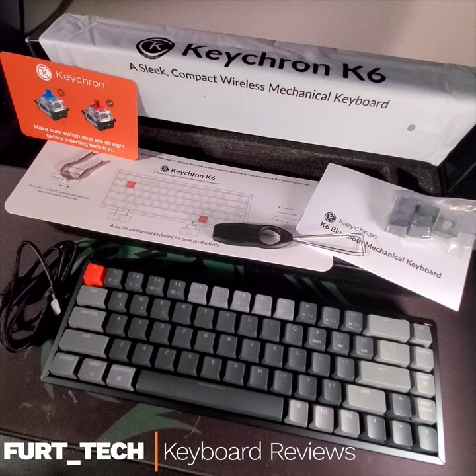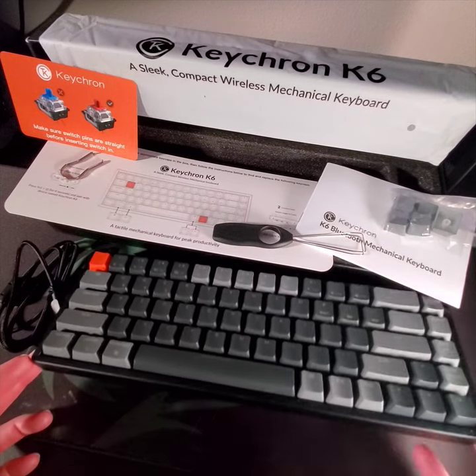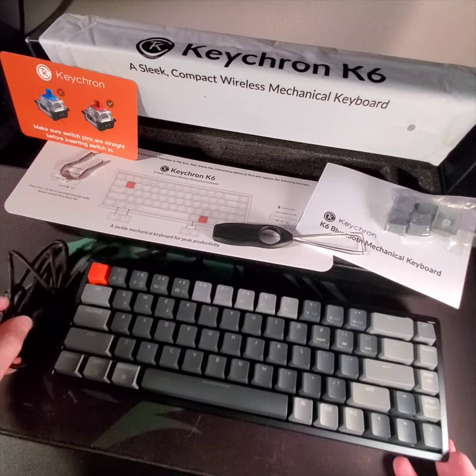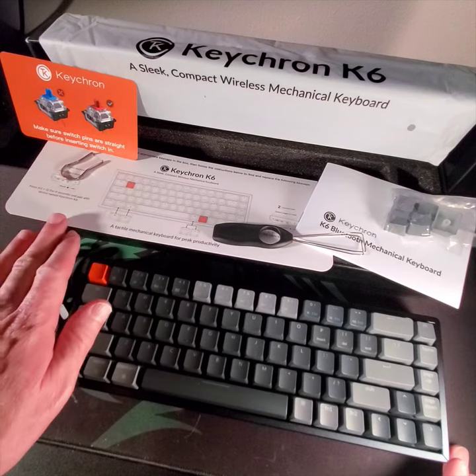Keychron K6. This is a beautiful little keyboard, wonderful packaging, aluminum housing on the case, USB-C to USB-A cable, full LED backlight with a number of settings you can go through, and a quick user reference guide.